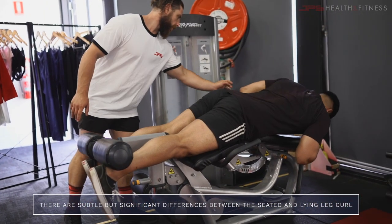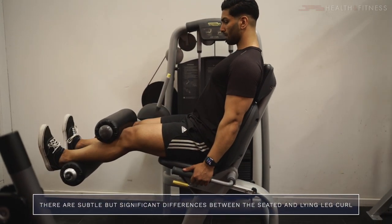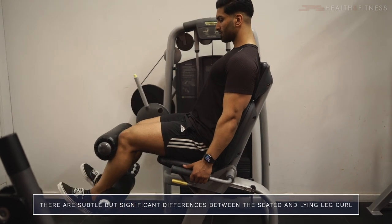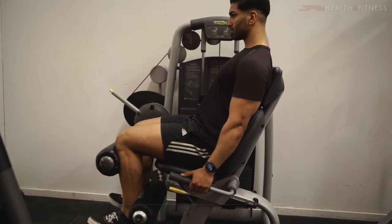A lot of people perform the leg curl and it is a great exercise for muscle hypertrophy. However, people often program seated leg curls and lying leg curls interchangeably in their program, but there are some subtle but very significant differences between the two movements.